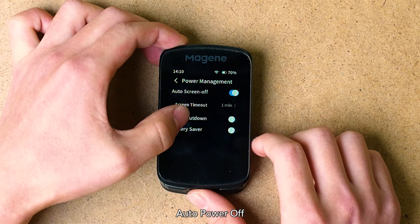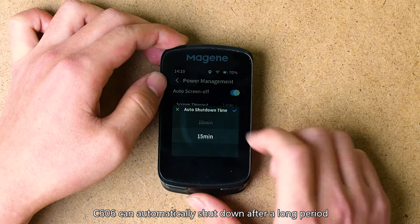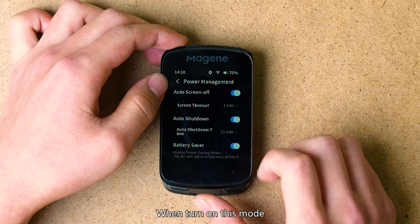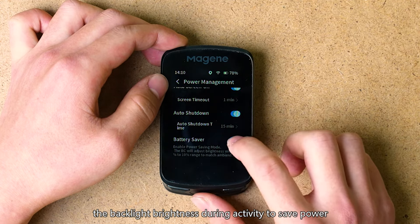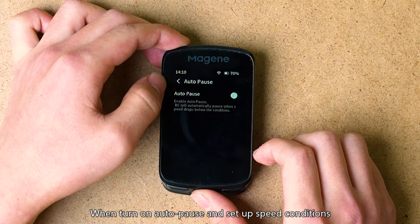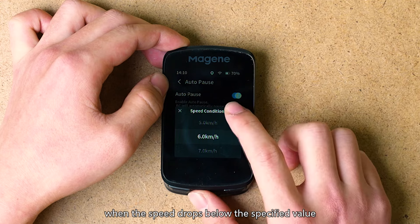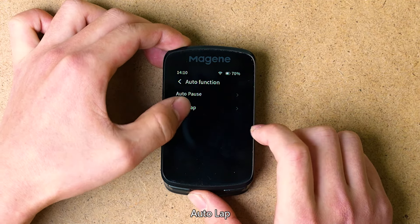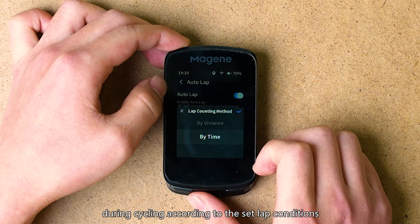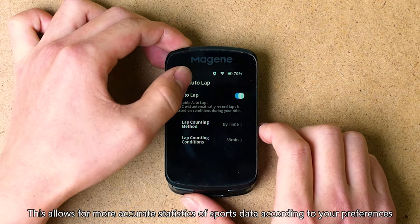Power Management — Auto Power Off: to save power, when in stationary states, the C606 can automatically shut down after a long period of inactivity according to the duration you set. Power Saving Mode: when turned on, the bike computer will automatically adjust the backlight brightness during activity to save power. Auto Pause: when turned on with a speed condition set, the bike computer will automatically pause riding when the speed drops below the specified value. Auto Lap: when turned on, the bike computer will automatically record lap data during cycling according to the set lap conditions, allowing more accurate statistics of sports data.